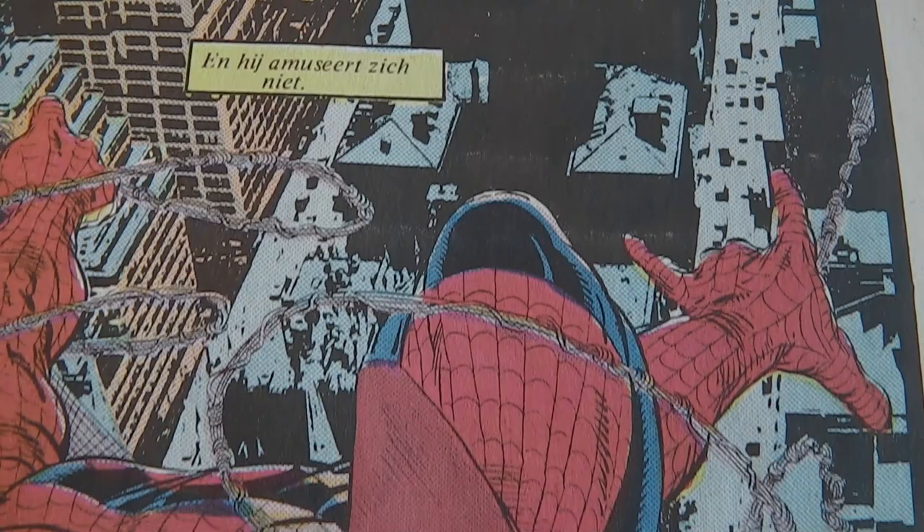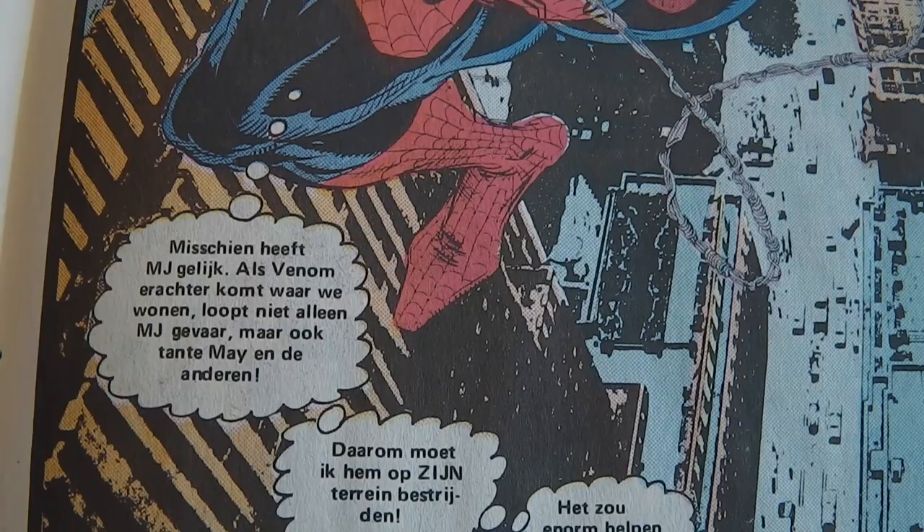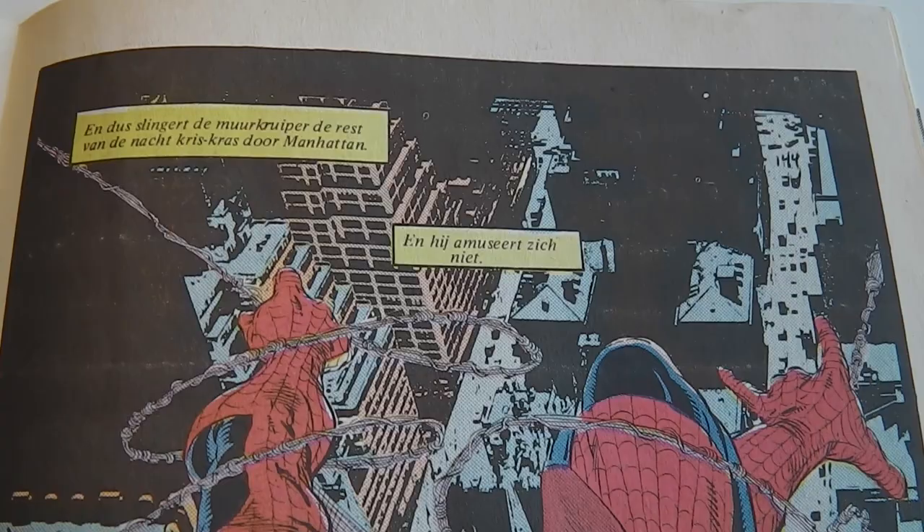I also have the American version of this comic and I'll show you that in a second, but I thought I'd show you the Dutch version first because this paper doesn't reflect so much with the lights I'm using, so you can clearly see the picture better this way.